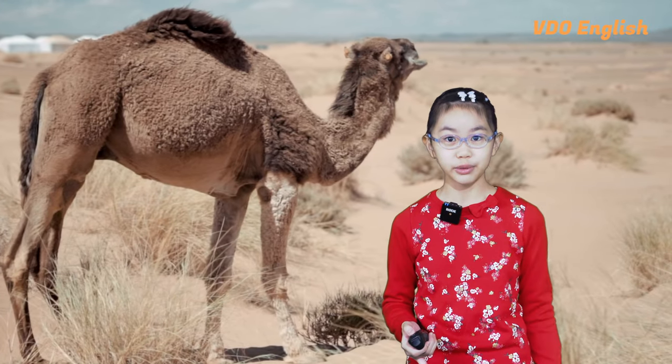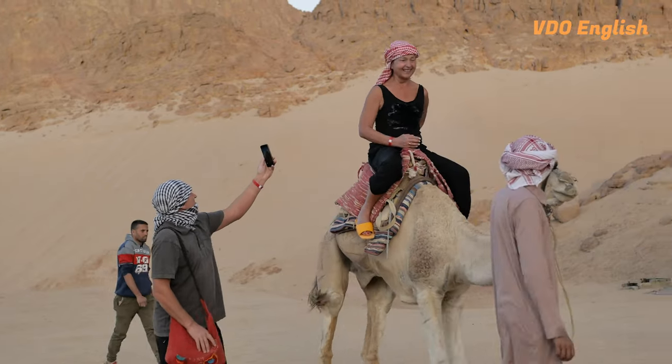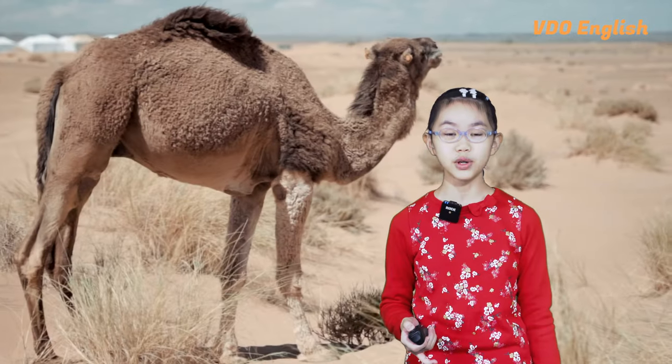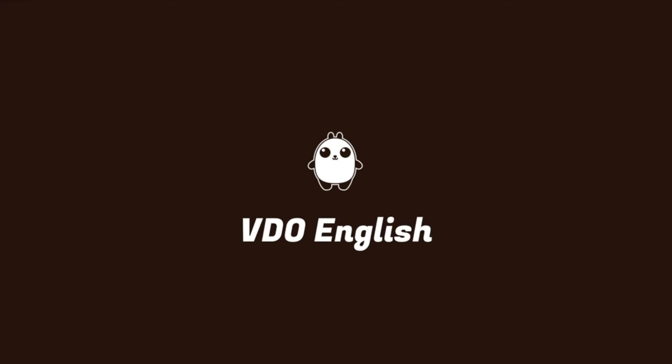Unlike most animals, when camels walk, they lift both front and back left legs at the same time, then they lift both front and back legs on the right side. This is weird and you may feel motion sick, but hey, there's a first for everything. See you next time.